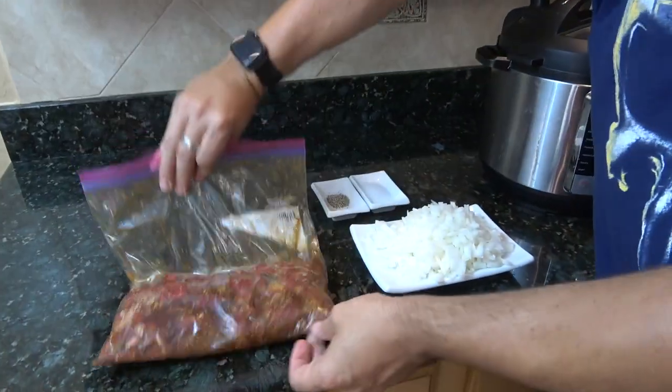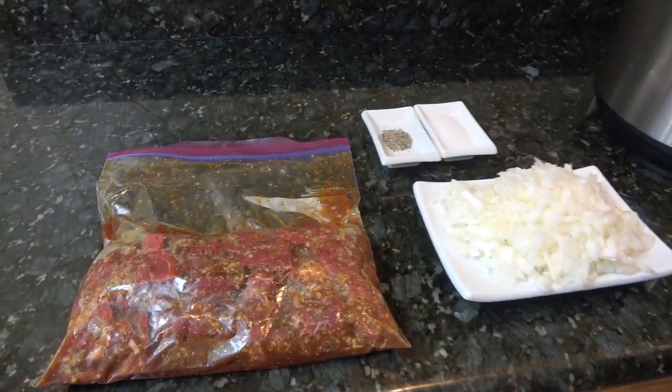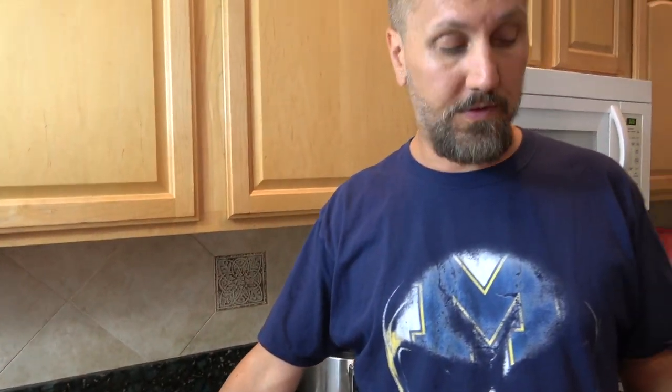I've got some beef that I've been marinating. Let's talk about that marinade — it's been in there for about two and a half, three hours. You can let beef marinate for 1 to 24 hours. It's got two tablespoons of olive oil, two tablespoons of minced garlic, one cup of beef stock, one teaspoon of oregano, one teaspoon of cumin, one teaspoon of paprika, one tablespoon of sea salt, and one tablespoon of black pepper. This is just chuck roast — three pounds before I trimmed all the fat off and cut it into chunks.